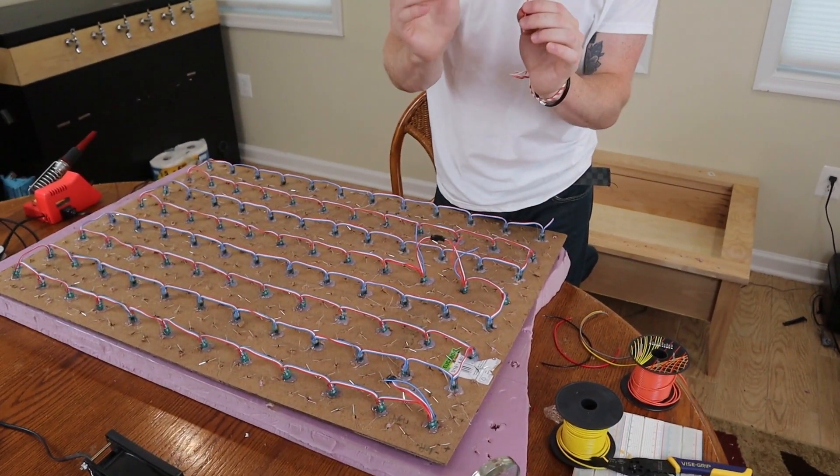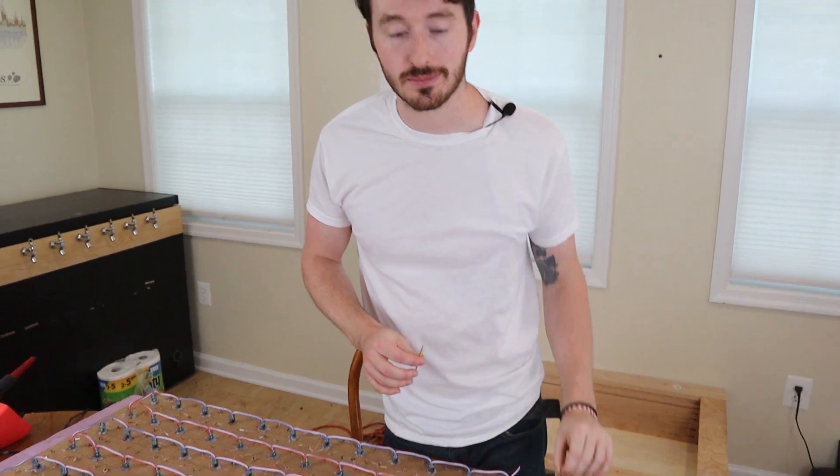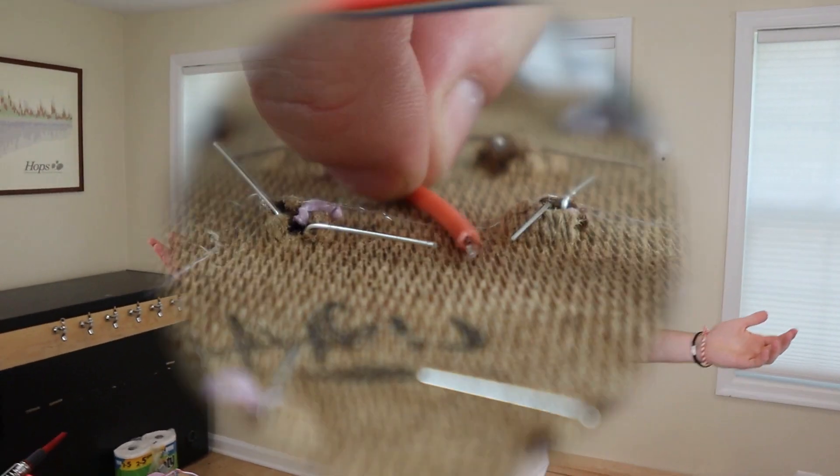For our emitters we're going to use these orange transistors hooked up in series. We're going to go through each and every node and do this for every node, connecting each LED. Then we're going to do a second wave after that and hook up longer wires, which we'll use to connect to the circuit boards. So let's get started.